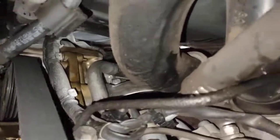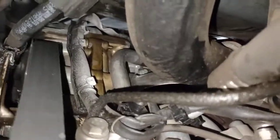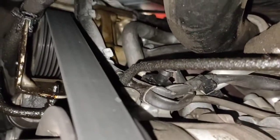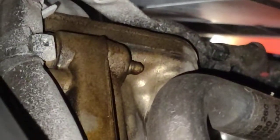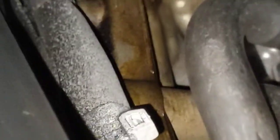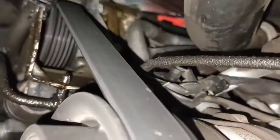If you look closely there, the top part of the cam cover is leaking. So if you're not sure when you do a service, you can just put a mirror from the top and look your cam cover around. Then you can check the oil leak from there. That's the oil leak from there underneath the car.